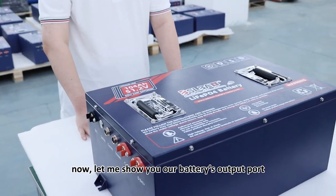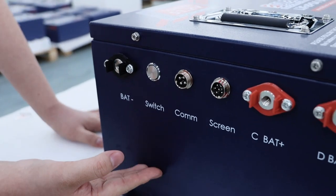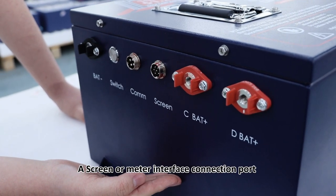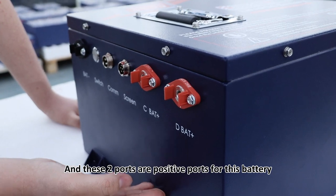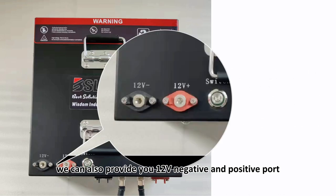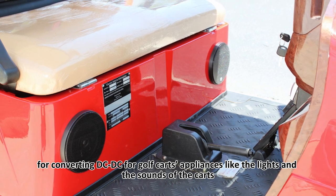Now let me show you our battery's output ports. The first one is the negative port, and the second one is a switch, then a communication port for the charger, a screen or meter interface connection port, and those two are the positive ports for this battery. We can also provide you a 12V negative and positive port for DC-DC conversion for golf car appliances like the lights and the sound system.